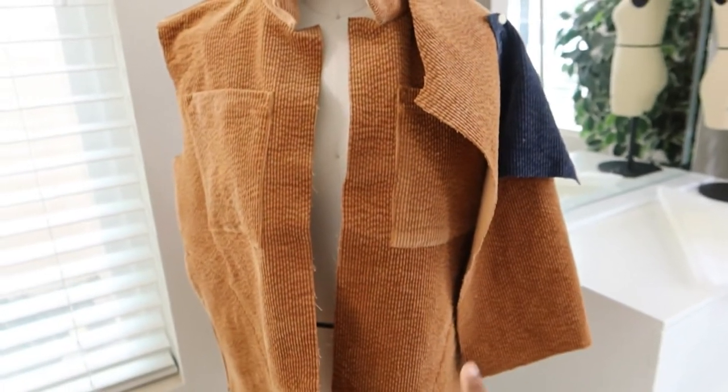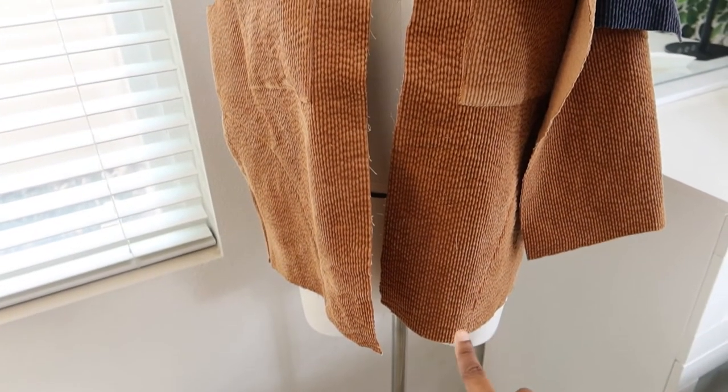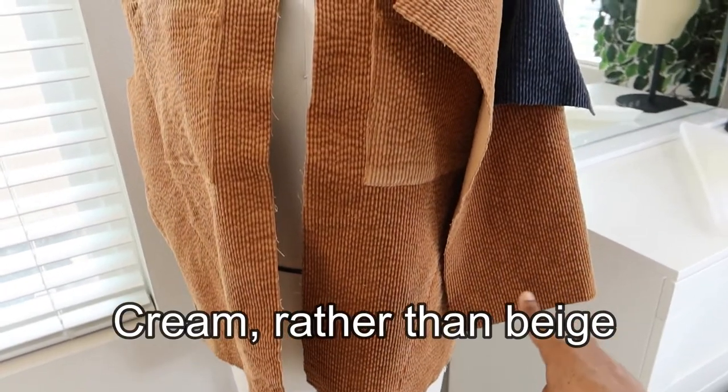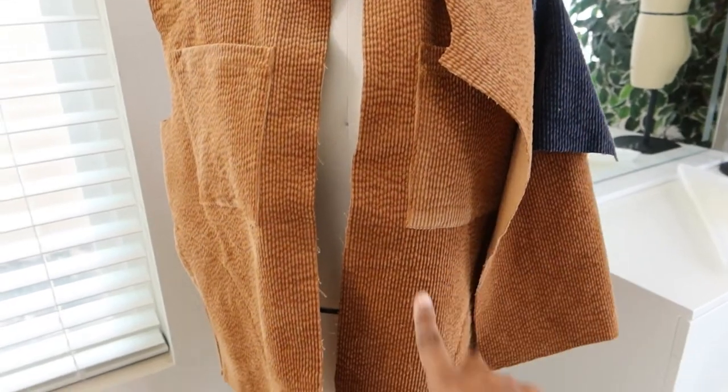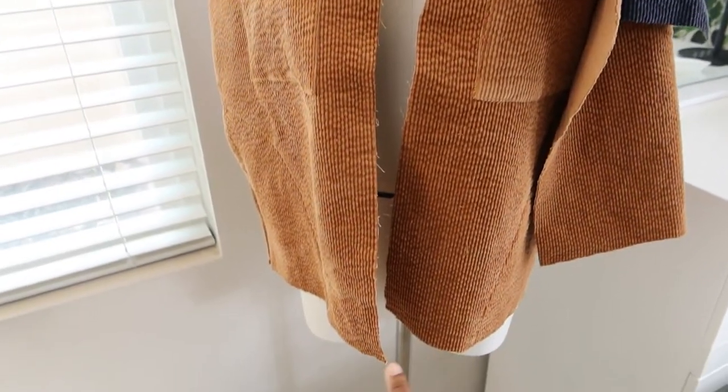The pocket will look like this, and then the band is going to be beige around the sleeve and around the bottom. So it's going to be brown and then beige.